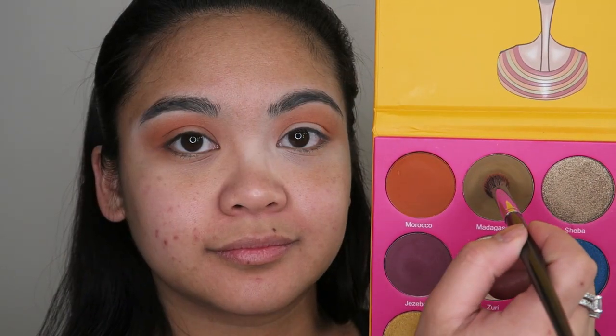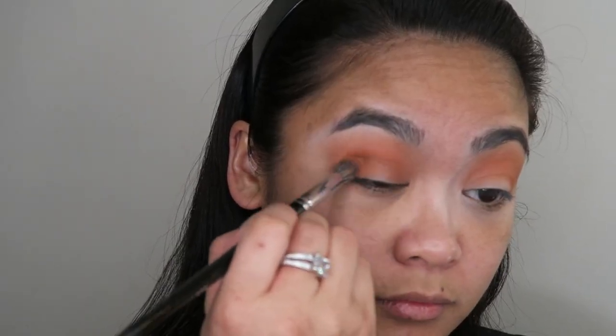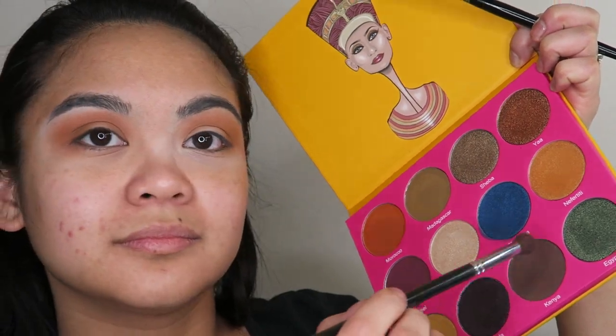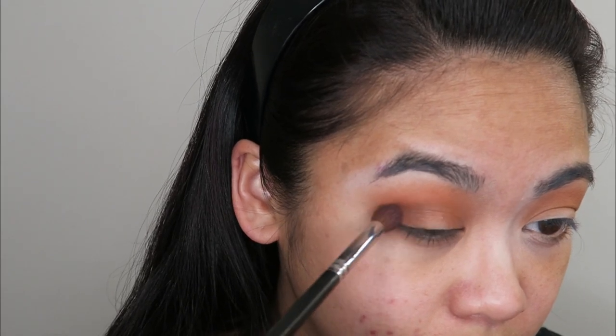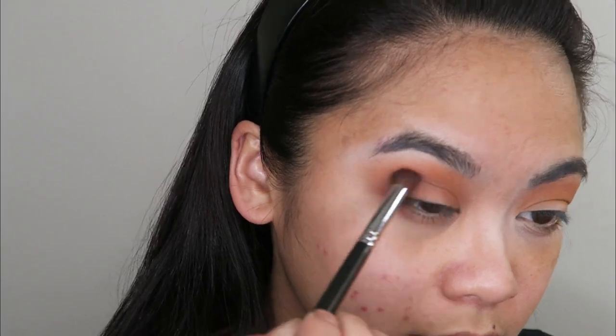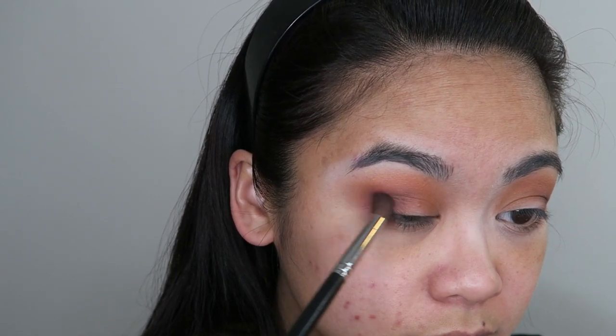Next, I'm taking the shade Madagascar and doing the same with that but not taking it up as high as the first shade. Now I'm going to go into the shade Kenya, tap off the excess, and start to concentrate this on the outer corner of my eye just to begin to give the look a little bit more depth and definition. Now I'm going to go into the shade Jezebel and apply that in the same place with the same technique of applying the shade and then gently blending it up.